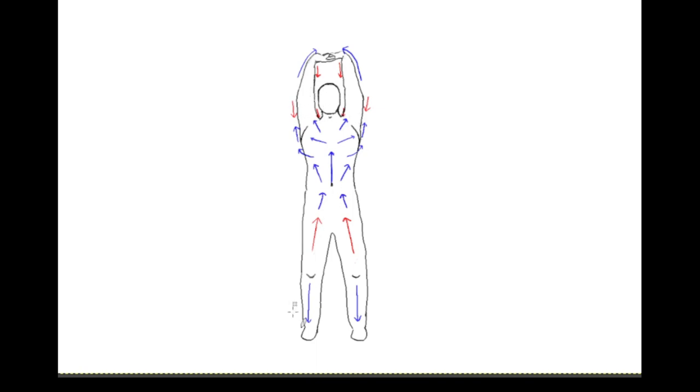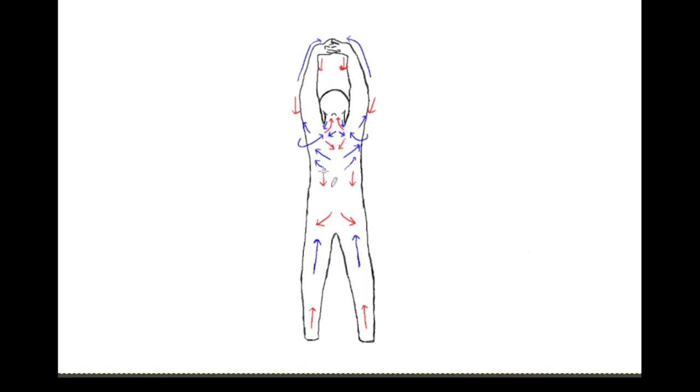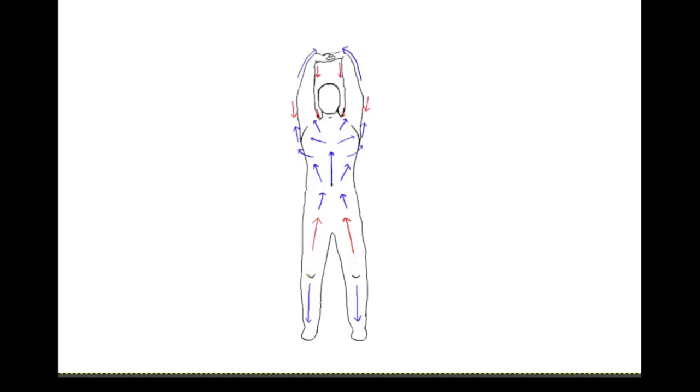In addition to the forces on the rectus sheath, we would also have forces on the thoracolumbar fascia — roughly in this area — due to pulls from the lats, glutes, oblique muscles, and the QL. Using Tom Myers' myofascial meridians as presented in his book Anatomy Trains, we can see that this posture provides tension along the Superficial Front Line and also the Superficial Front Arm Lines.